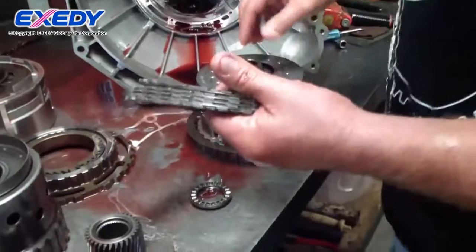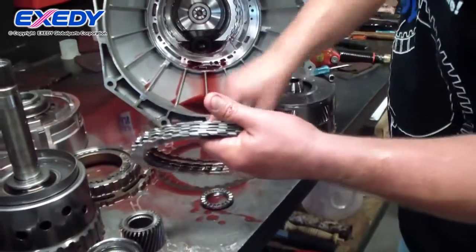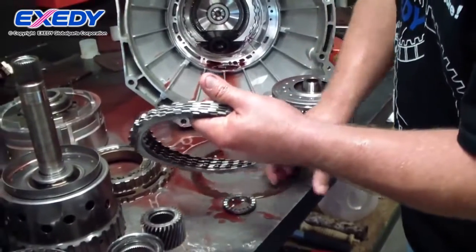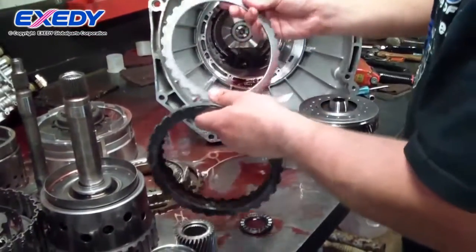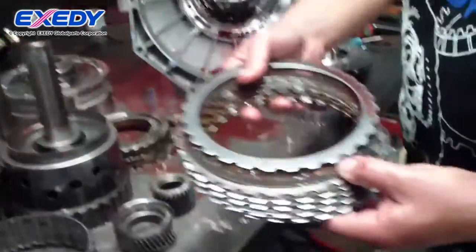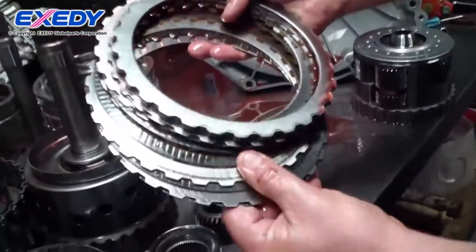These are our low clutches. Look very good.